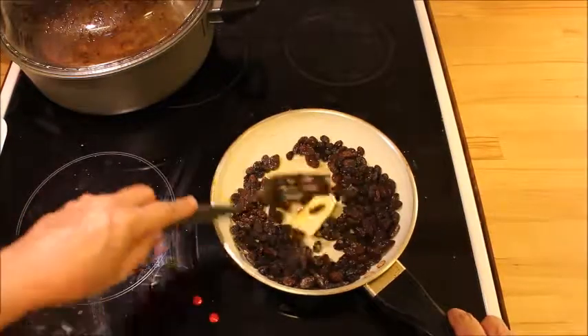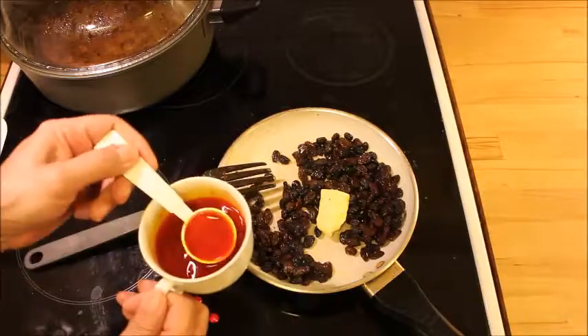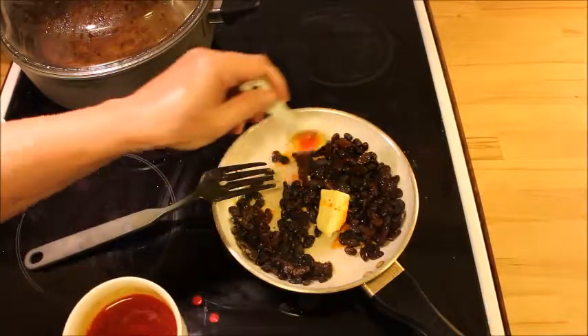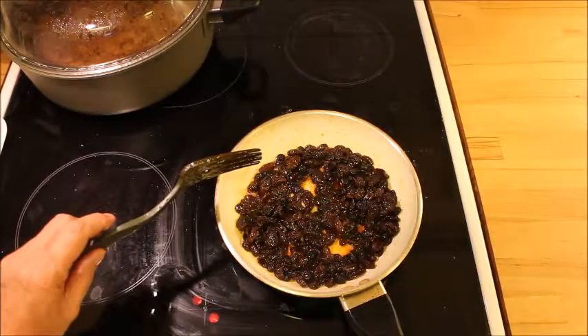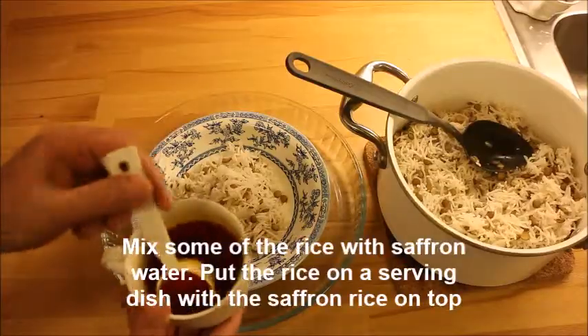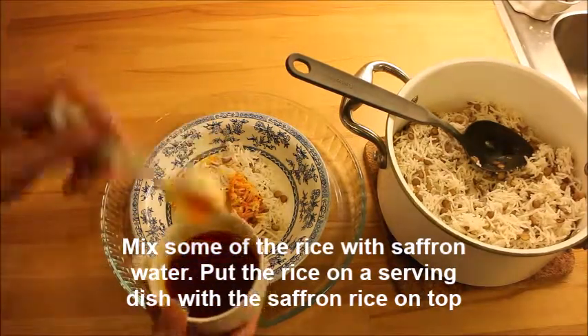Towards serving time, mix the raisins with some butter and saffron water. I always use a couple of spoons of rice that I mix with some saffron water and put it all together.